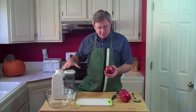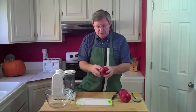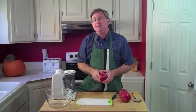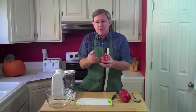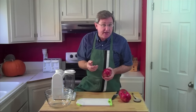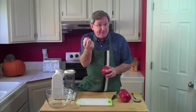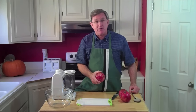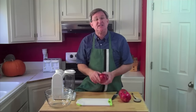Most of you will have a blender and be able to use that. I'm going to show you a method. We've got another video which shows you how to open a pomegranate to keep from splashing yourself with the juice and to maintain the integrity of the arils — the little juice sacks inside of the pomegranate. That's especially good if you're going to use those arils whole in a recipe or just eating. But we're going to juice these so it's okay if we break them. I'm going to show you another method for getting these arils out — it's a little faster.